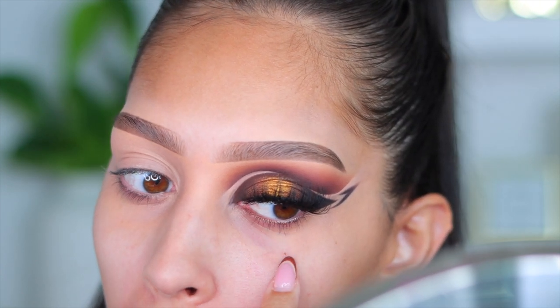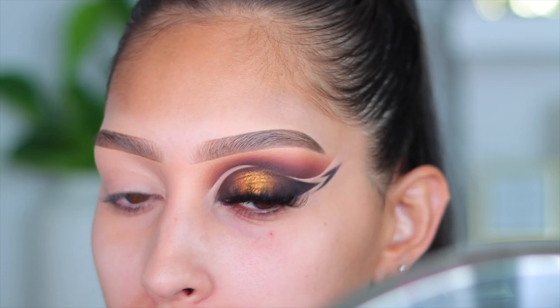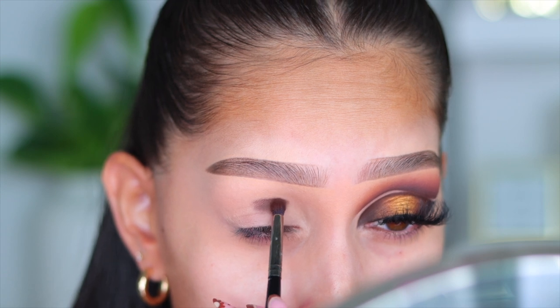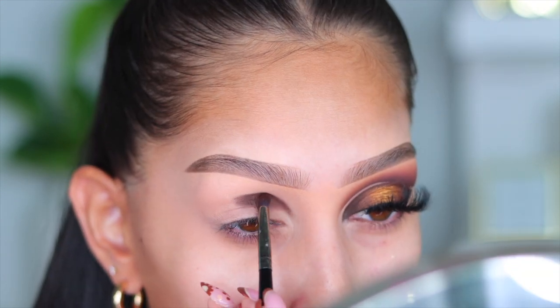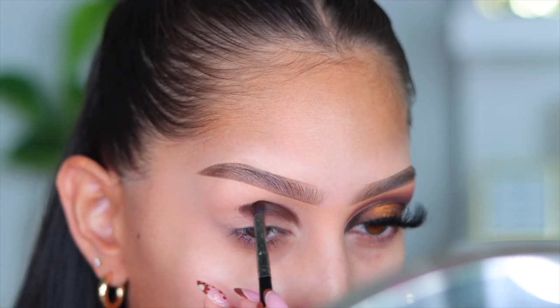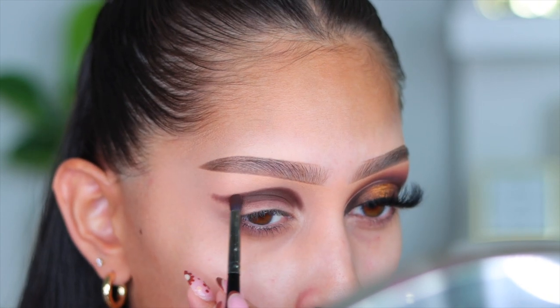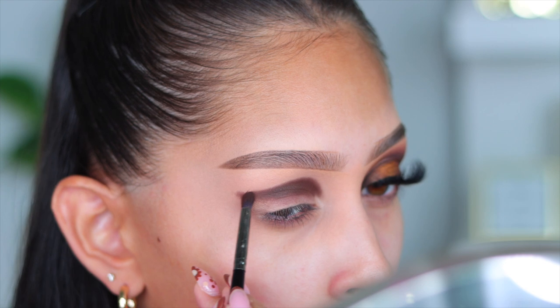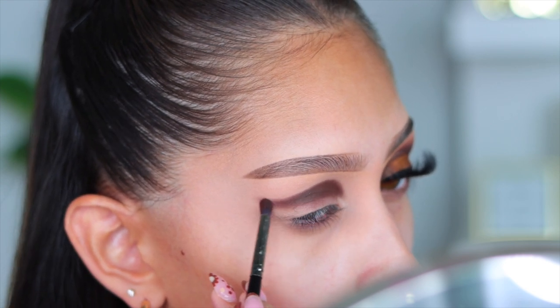I wanted to show you guys this scab I have under my eye. It's not really a scar — thankfully it didn't leave a scar. This was a milia that had been under my eye for a while and was irritating me, so I basically popped it, which you're not supposed to do. My under eye was very swollen afterward. Do not pick at your face — if you know what milia is, it's not even something you should be popping or picking.